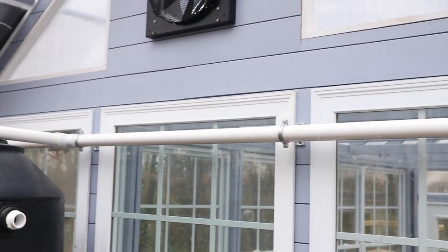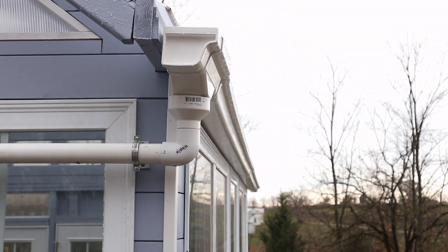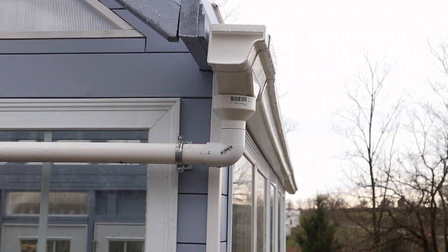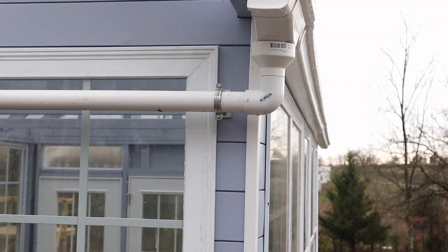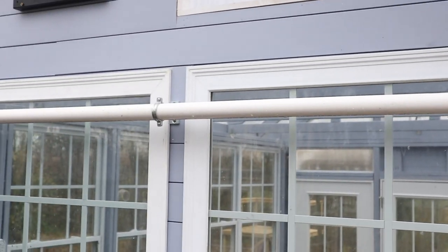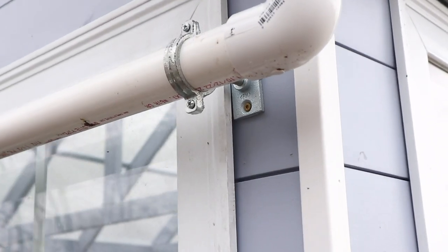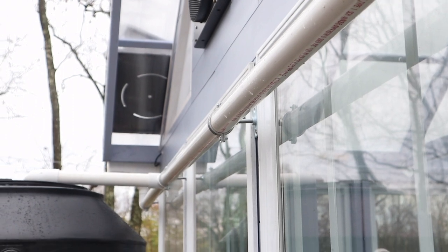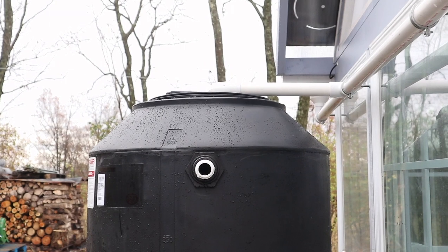Here's the intake for the water: it starts with a three-inch to one-and-a-half-inch coupler — I cut a half inch off it just to eke a little more height out of it — going into a 90-degree elbow, then inch-and-a-half pipe supported by standoff pipe clamps, which I think are going to do a pretty good job. Then it runs into a tee and down into the top of the tank.